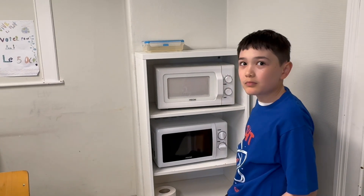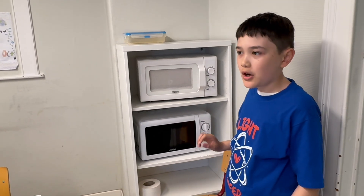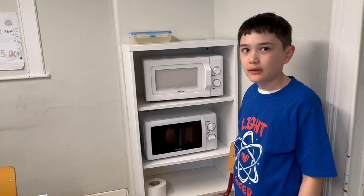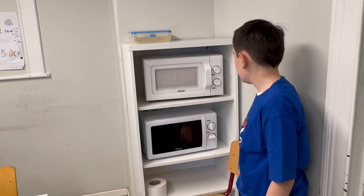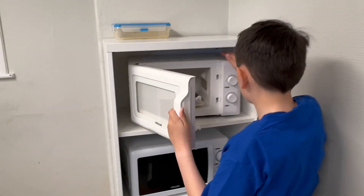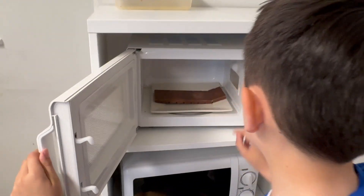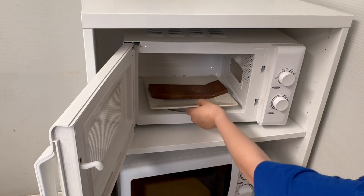So what do you think is going to happen? I think certain spots of the chocolate are going to melt. And not all of it? Not the entire part will melt. Take it out and we'll check it.